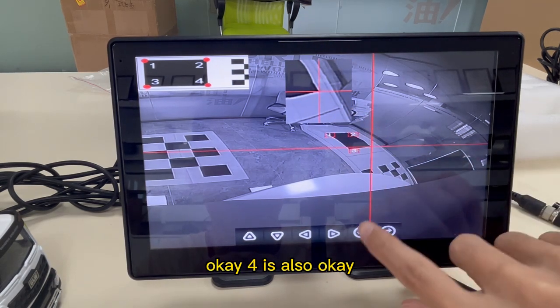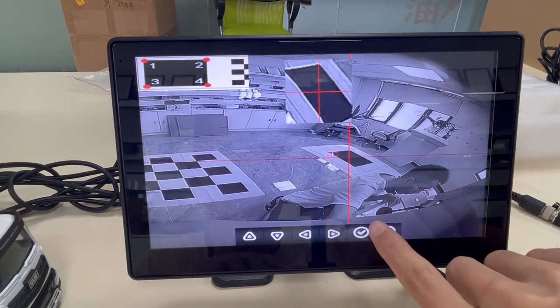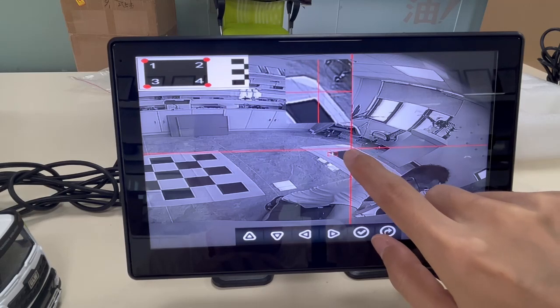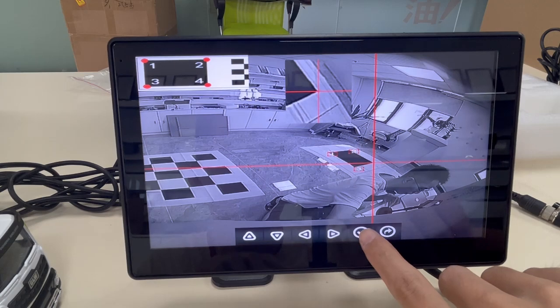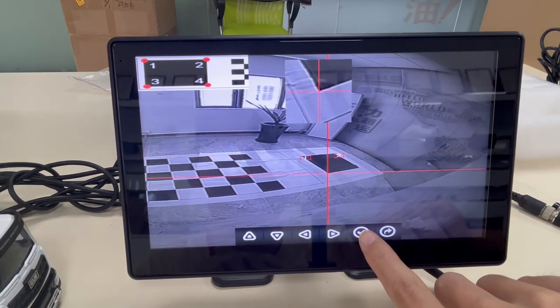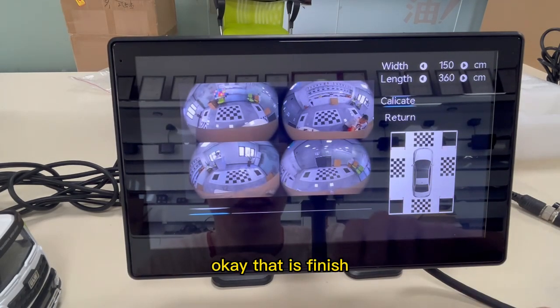OK, 4 is also OK. Number 2 is here — down. OK, let's finish.